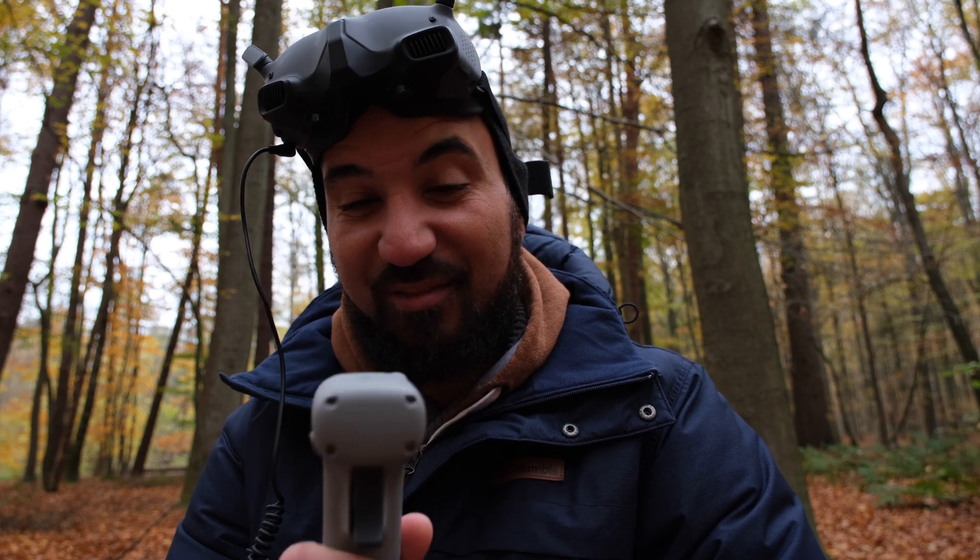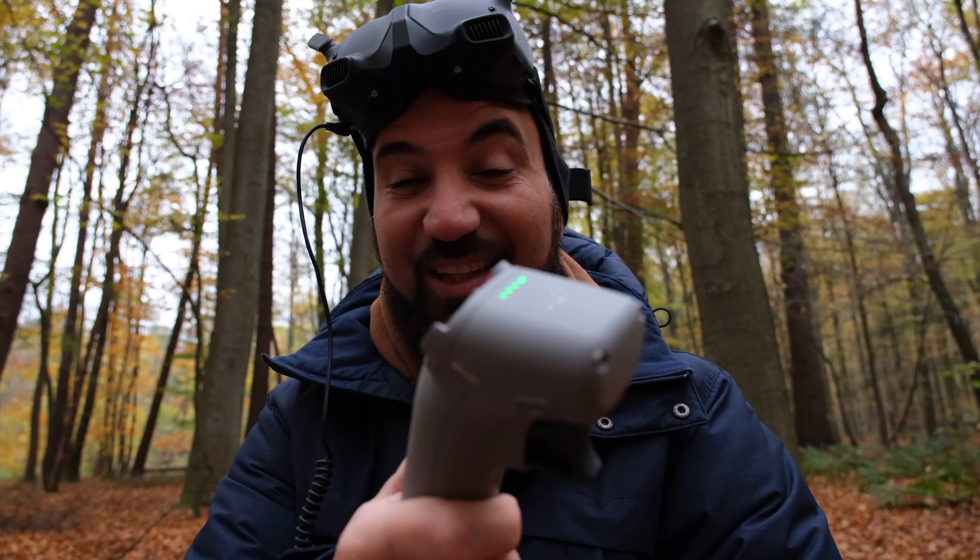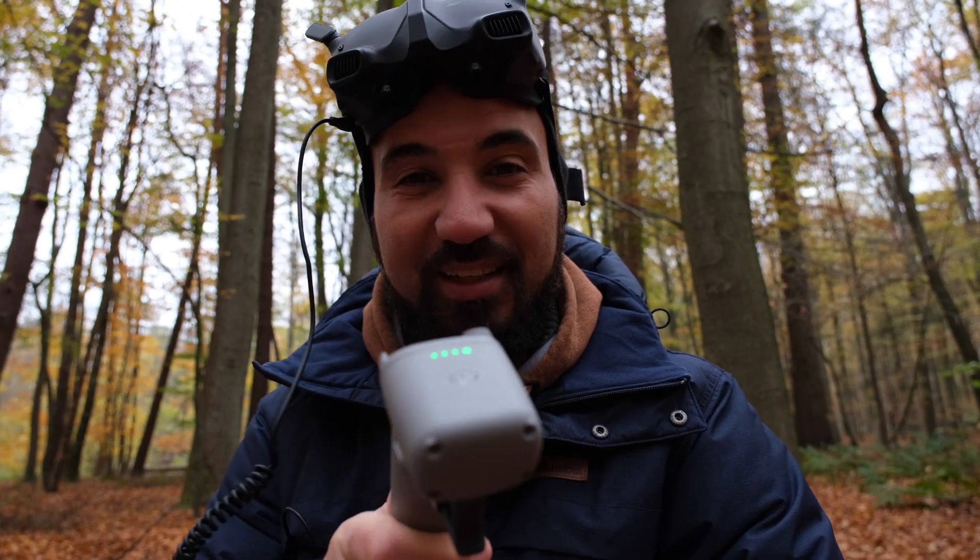Get out and get one of these because you will not regret it. See you guys, thank you very much for watching.